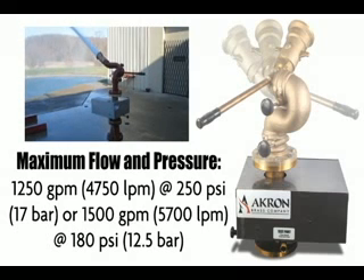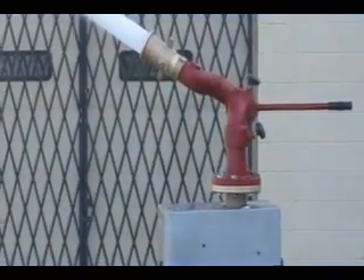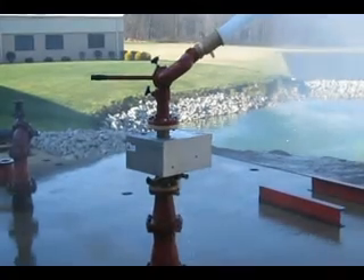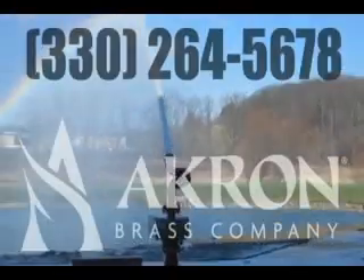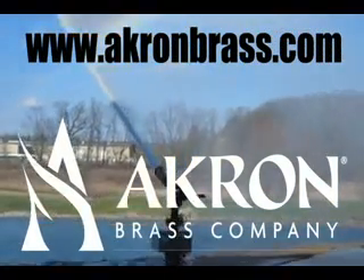or 1,500 gpm at 180 psi. Akron's oscillating flange is your best answer for a long-term, low-service solution for protecting your hazardous and harsh environments. For more information, call your local district sales manager or call 330-264-5678, and visit us online at www.akronbrass.com.